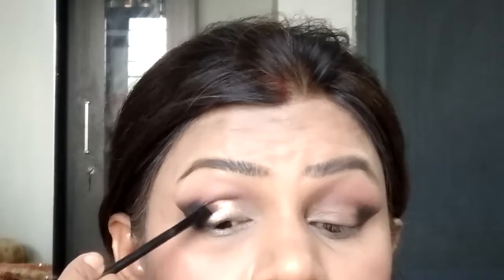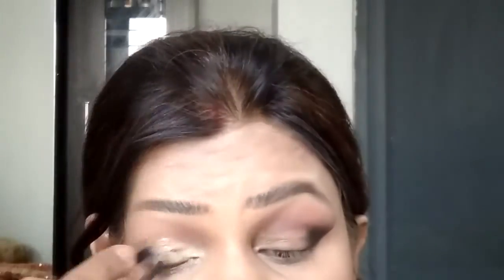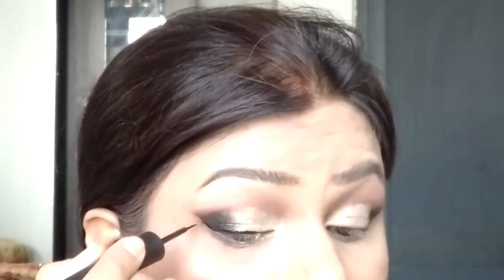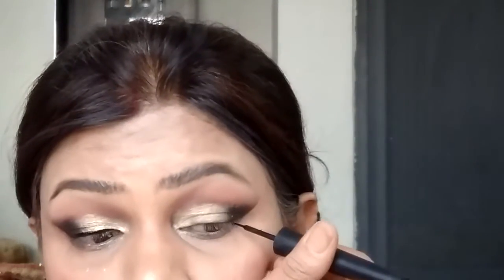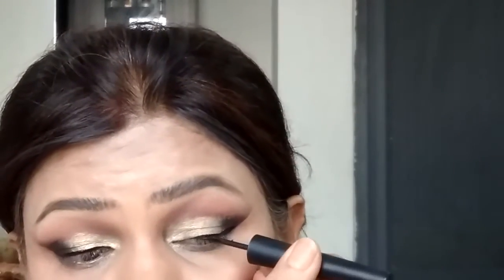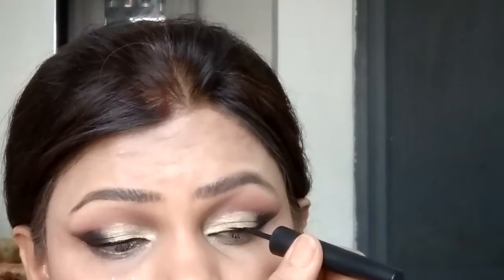Now taking my Makeup Revolution highlighting palette, I'm using the yellow-toned first stripe of the highlighter as an eyeshadow — it turned out superbly well. Then taking the NYX cast black eyeliner, I'm lining my eyes with a small wing very thinly. An intricate eye makeup look requires a complete winged eyeliner, so I'm slowly building up my wing.